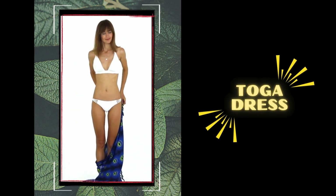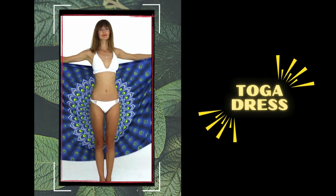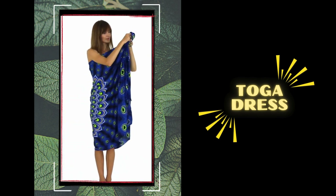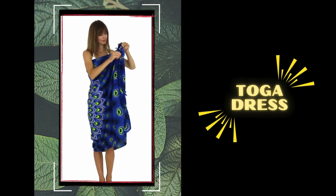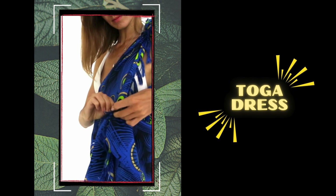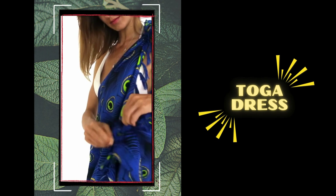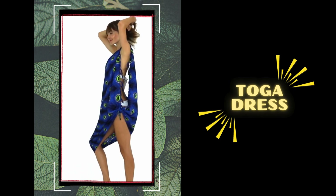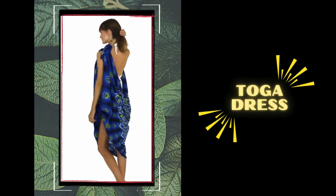Number 9: toga dress. Channel your inner goddess with the toga dress style. Hold your sarong horizontally at the back, then drape one corner below your armpit and let the other end fall gracefully over your shoulder. Secure both ends in place with a tight knot for an ethereal look. You can further accessorize with gold jewelry and gladiator sandals for a Grecian-inspired look.